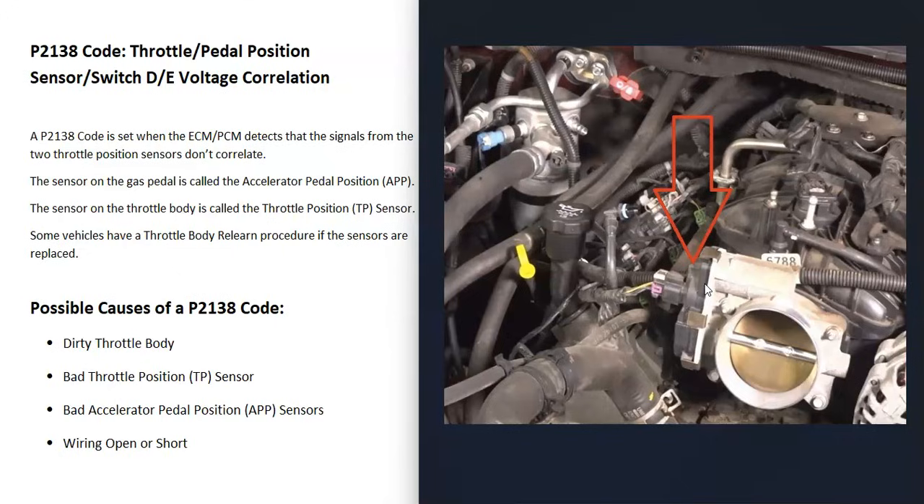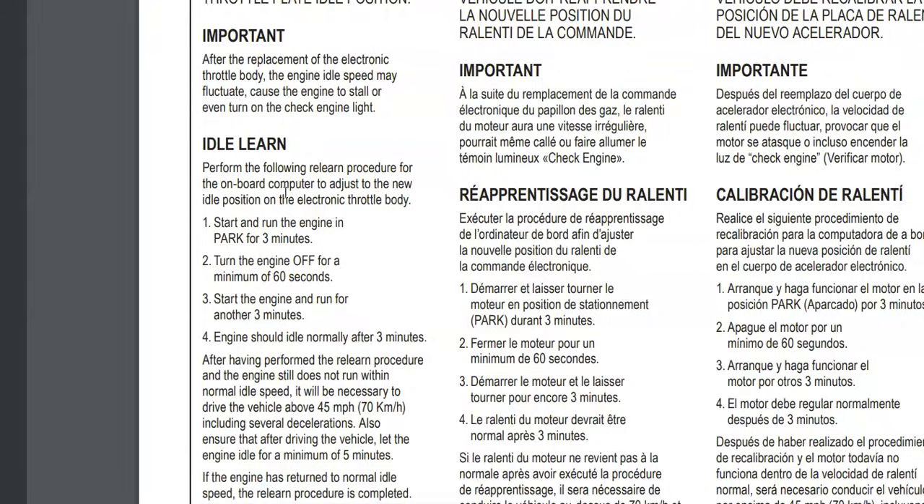It's going to require troubleshooting to know why. One thing to know is that if these sensors are replaced, sometimes there's a relearn procedure. Not always — sometimes you just need to drive the vehicle and the computer will relearn on its own. For example, this is an idle relearn procedure for a GM truck. Just keep in mind that if you replace one of those sensors, you might want to do a little research, because some vehicles have what's called an idle relearn.